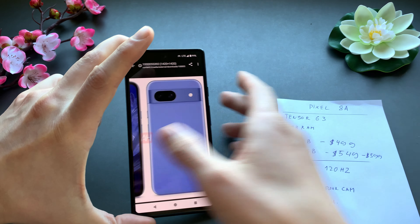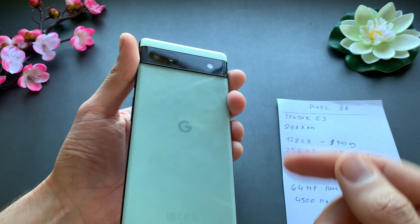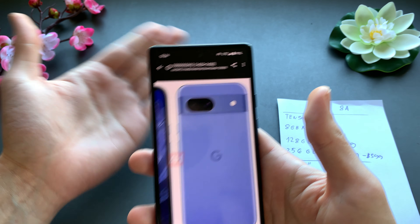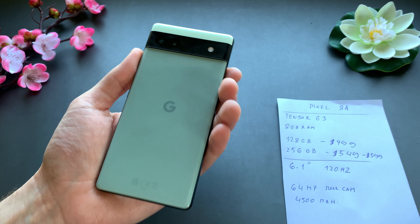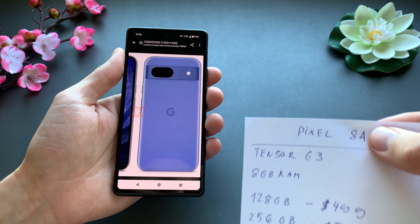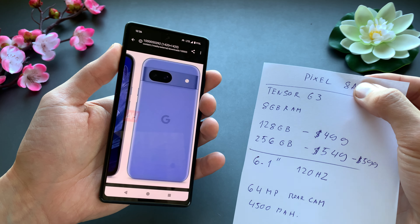The cameras are a bit of a letdown on the 8a, as it will have the same 64 megapixel camera that the 7a and 8a had. For still pictures, the cameras are absolutely great — literally among the best you can get. However, for video it's a different story, and I would really suggest getting the regular Pixel 8, because the video quality on the 8a won't be nearly as good.